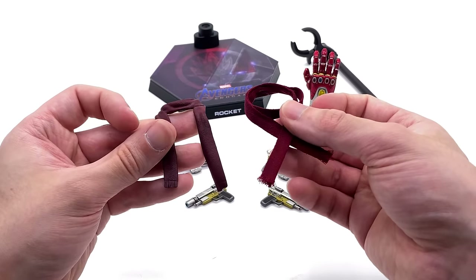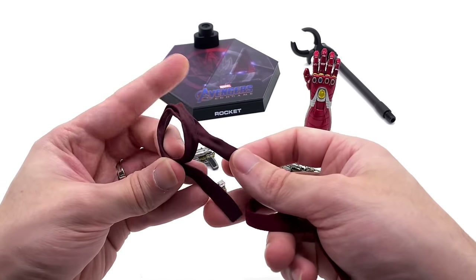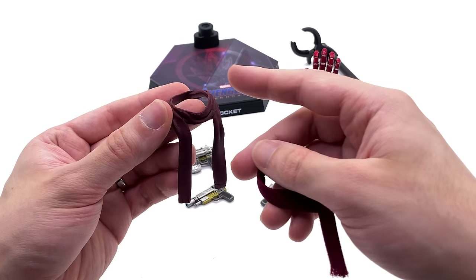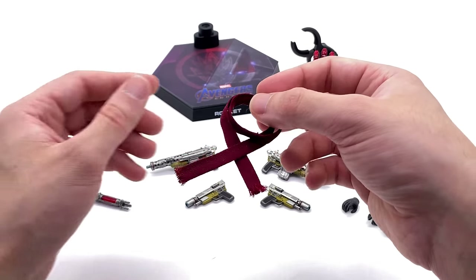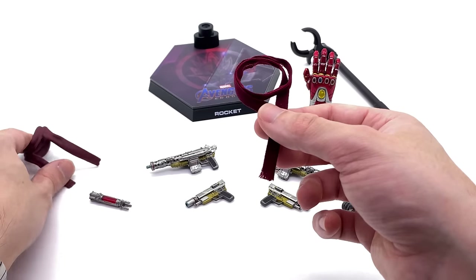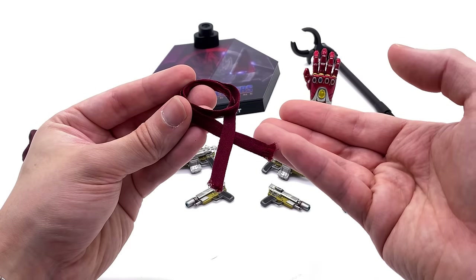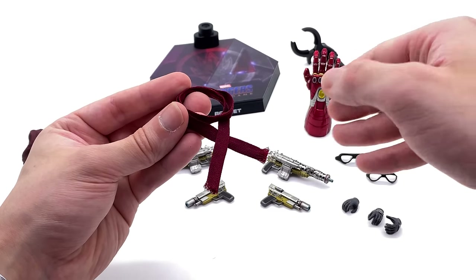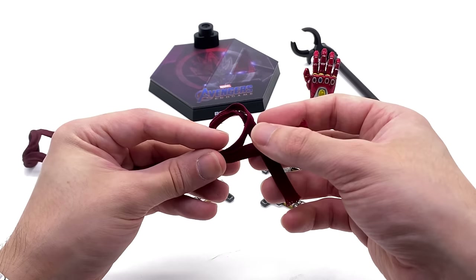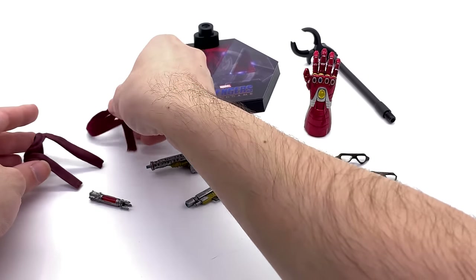Hot Toys have done a really awesome thing and given us two versions of Rocket's scarf. You've got a rubbery PVC style one that's painted, detailed, and pre-sculpted in a draped look, or you have the fabric one. I'm personally leaning towards the fabric one because it's wired so you can have it flowing off in the wind in a dynamic pose. The little frayed edges look a lot more accurate than what the PVC version tries to replicate.